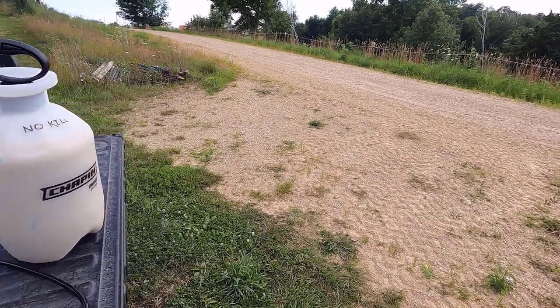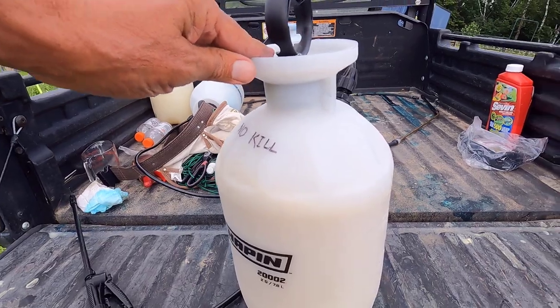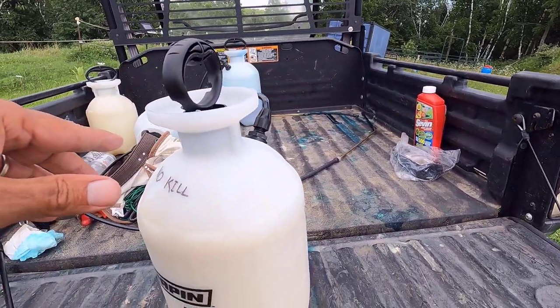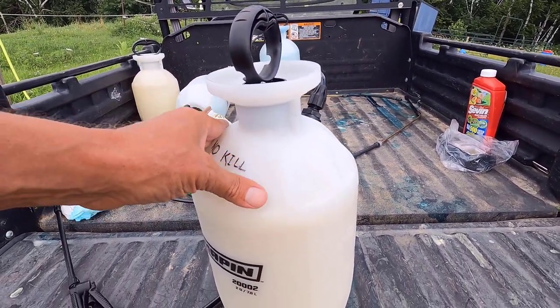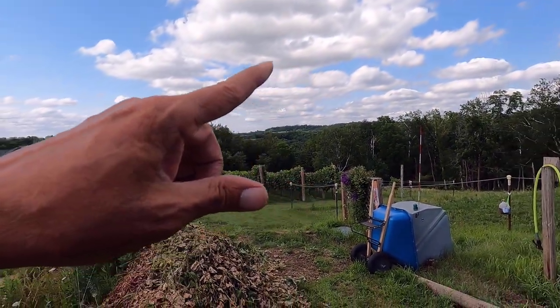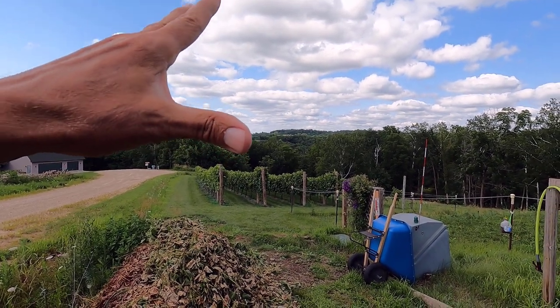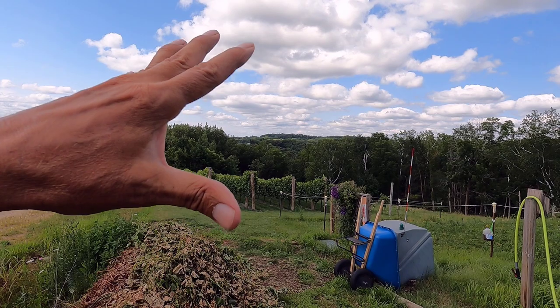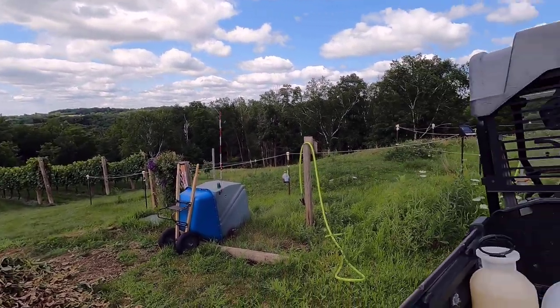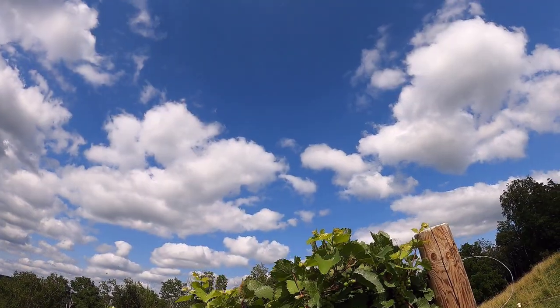It has been quite the long day. I'm ready to do the third spray, which is Seven mixed with both of the fungicides that I sprayed earlier. Like I said before, I'm just going to spot spray this along the top in areas where the Japanese beetles are congregating — for the most part I'm just going to spray the beetles themselves.